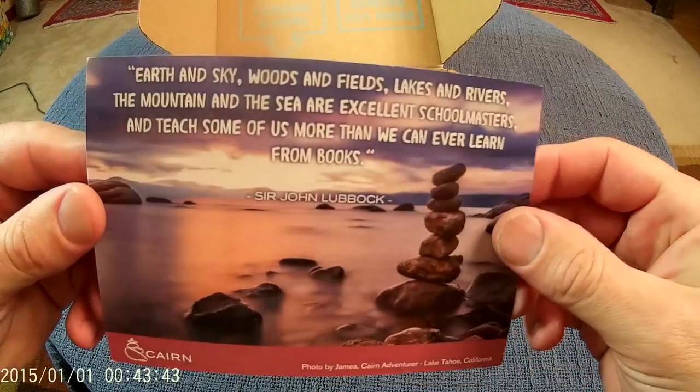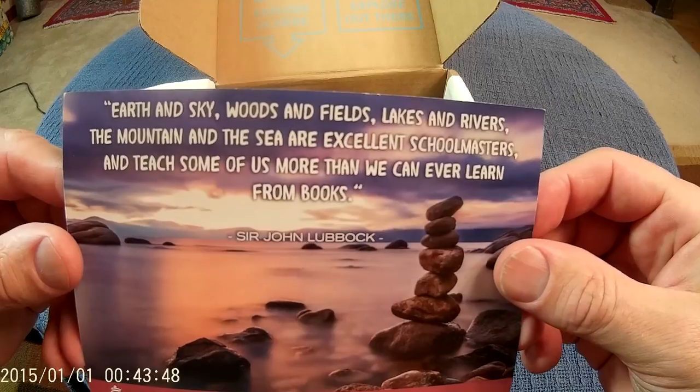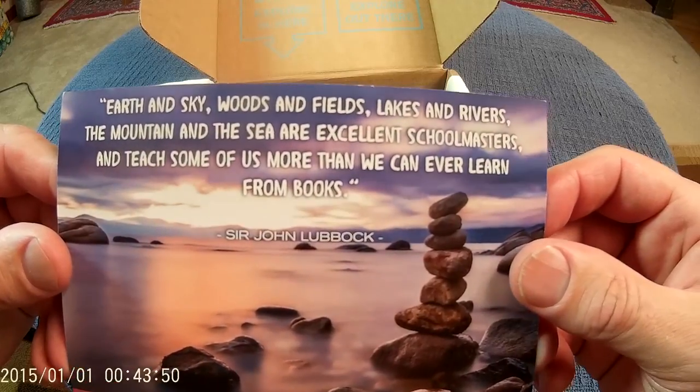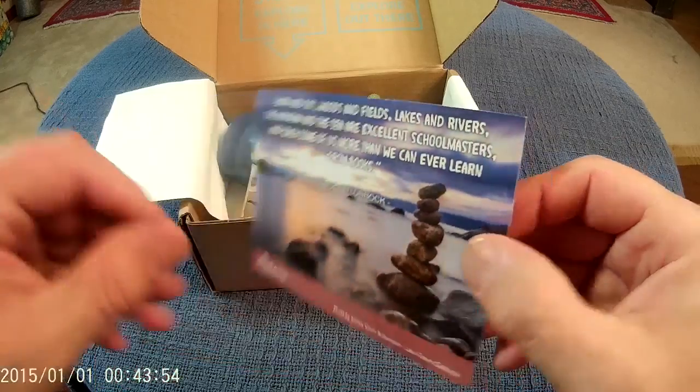Let's check this out here. 'Earth and sky, woods and fields, lakes and rivers, the mountain and sea are excellent schoolmasters and teach some of us more than we can ever learn from books.' — Sir John Lubbock. Pretty good quote. I like that.